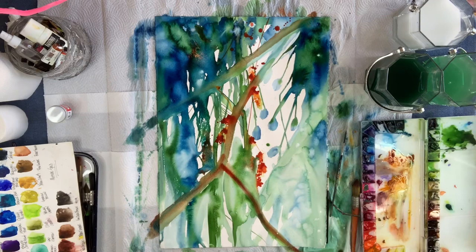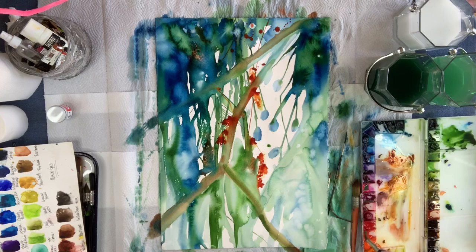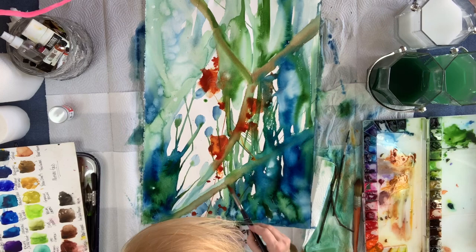So now I'm dragging that red paint through that branch, which kind of gives the branch a really cool effect. Now the colors are mixing together even more and it's creating a really cool translucent kind of green and red — brown kind of color. It's really pretty; it turned out really nice.